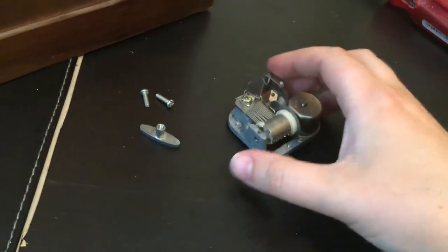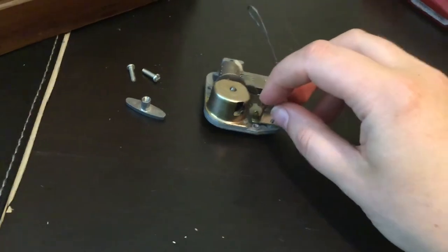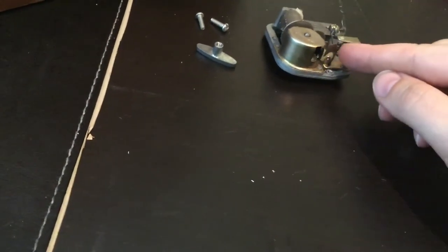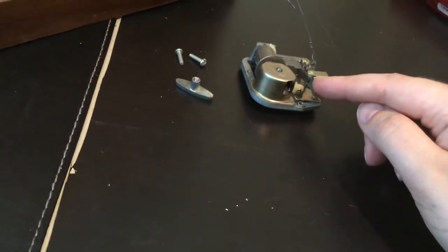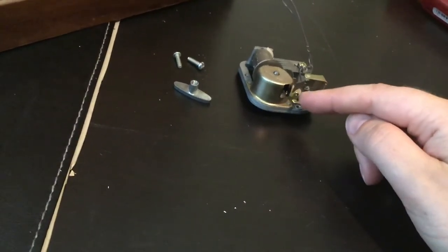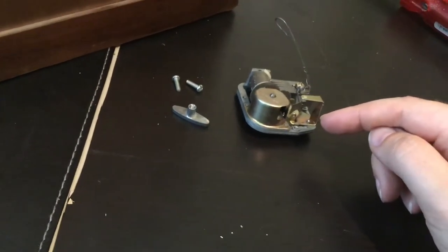I'm going to show you the most important mechanism here. You see this kind of — I would say it's kind of a wing. It turns really, really fast. Sometimes it can be in black rubber. This needs to be able to move really, really fast. If it's not moving, then it means it's not working.